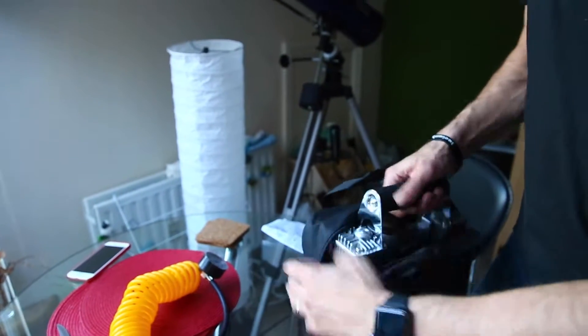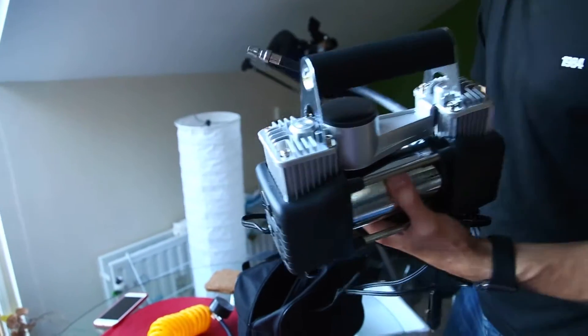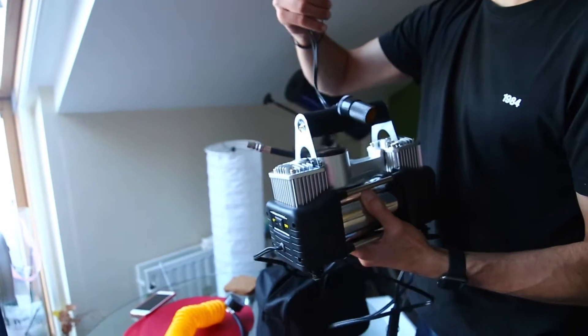Here it is — the air compressor itself. It's much bigger than I thought it would be. It also comes with the adapter. If you want to plug into the car adapter directly to the battery, you have these little things here.